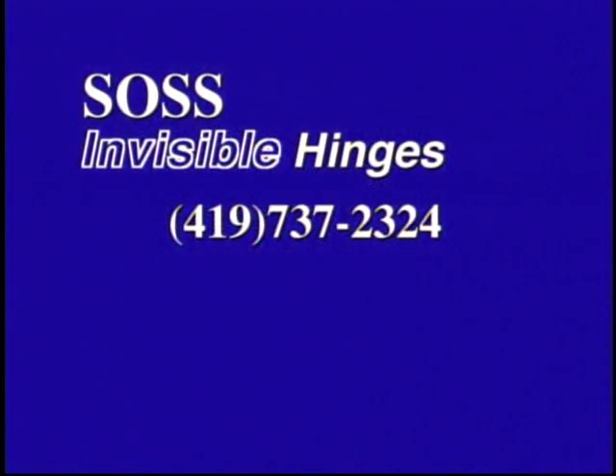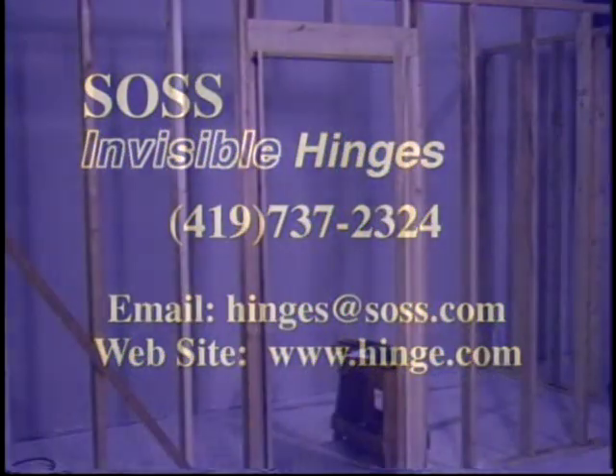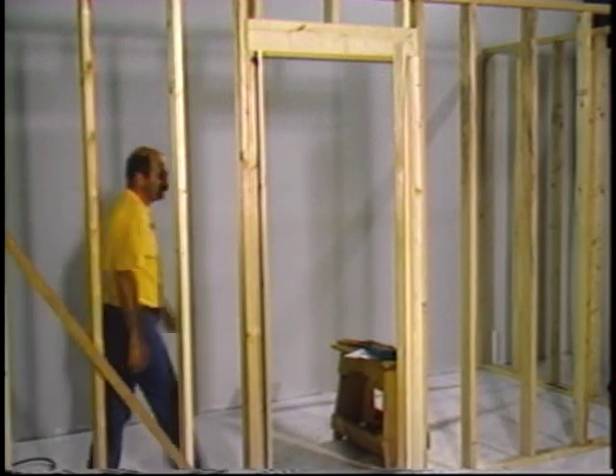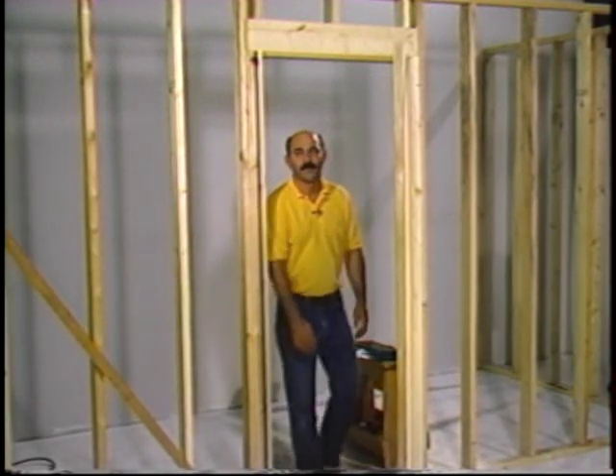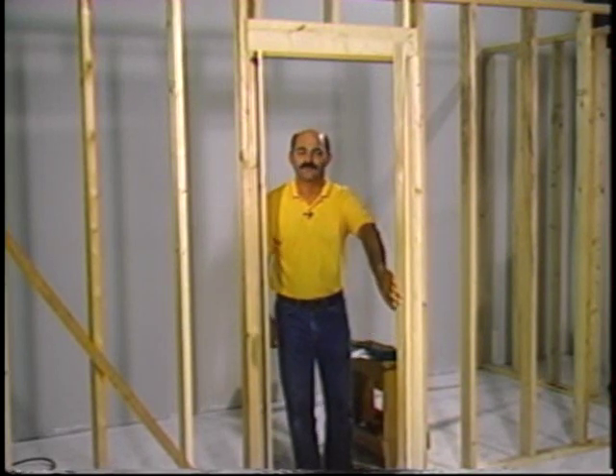Call Soss at 419-737-2324 or email us at hinges@soss.com. We hope this demonstration of the Soss Invisible Hinge Router Guide Installation Template Kit has shown you how simple and easy it is to install Soss Invisible Hinges. That's the real story behind closed doors.